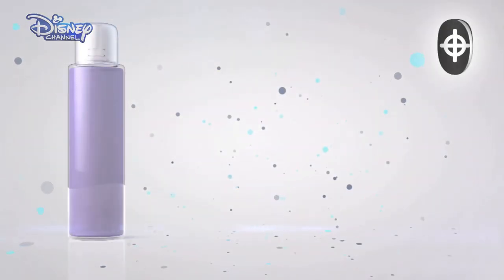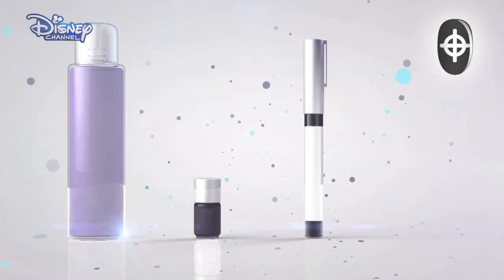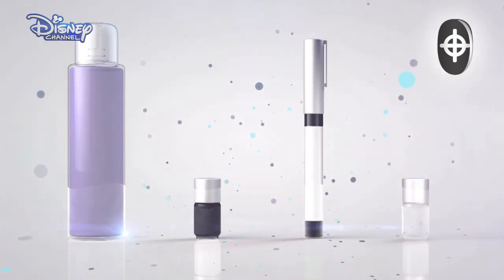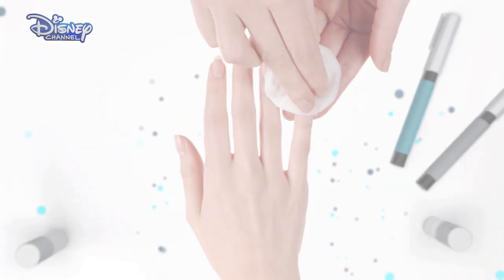To do this, you're going to need nail polish remover, a black nail varnish, white nail polish pen, and a clear top coat. Remember to ask your parents' permission before you start and take care.